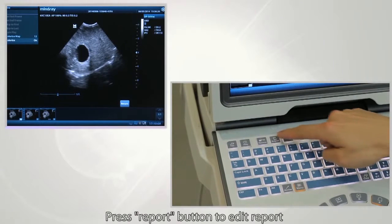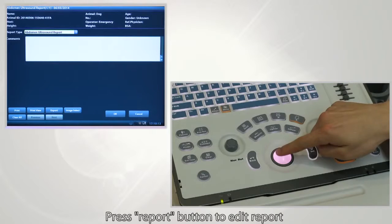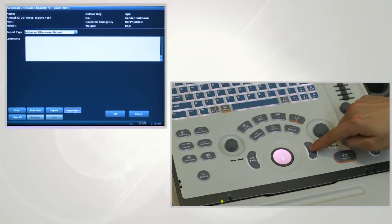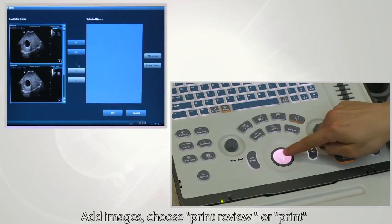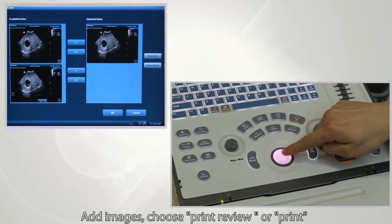Press the report button to edit the report. Add images, and then choose to print or review.